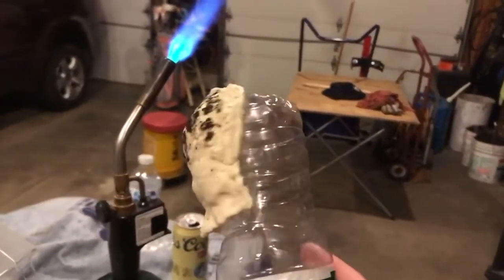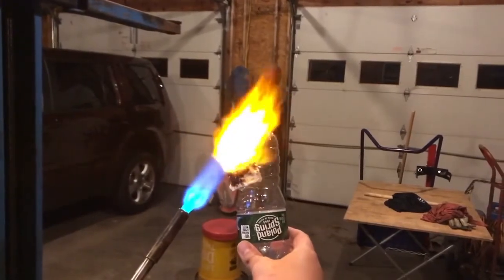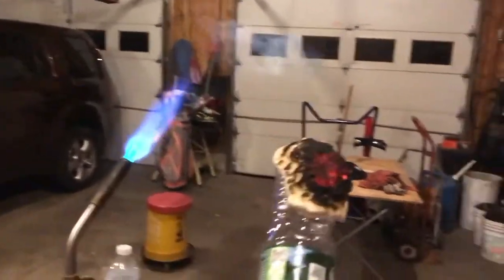Here's a material that handles fire very well. As it's burning, a foam is formed on the surface of the material, making the insulated effect much stronger.